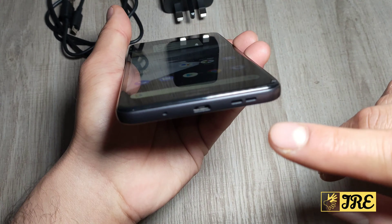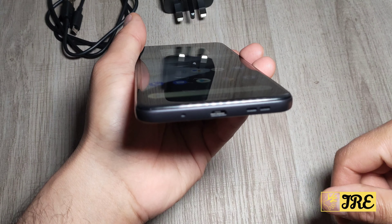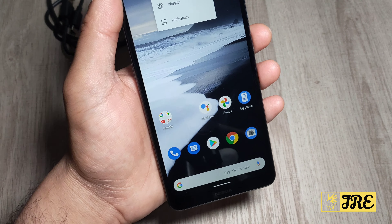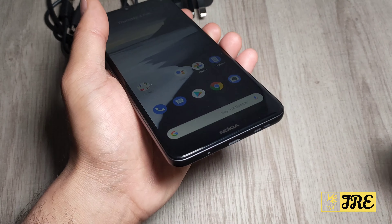At the back it has a nice build quality — I like it. It has the brand logo there with the fingerprint sensor, dual camera, and a flashlight as well. At the bottom it has the speakers built in and the micro USB charging port.